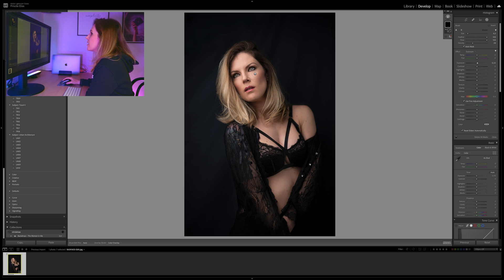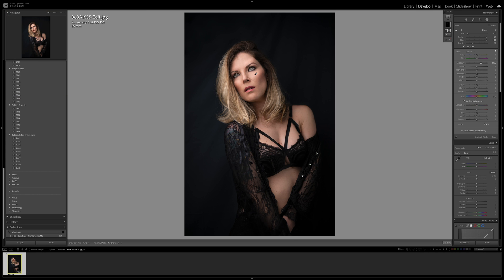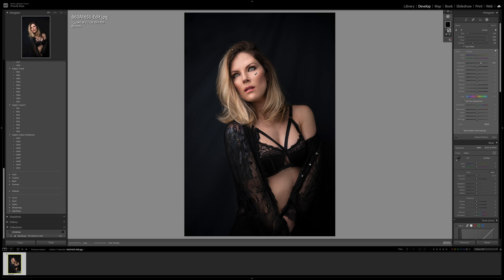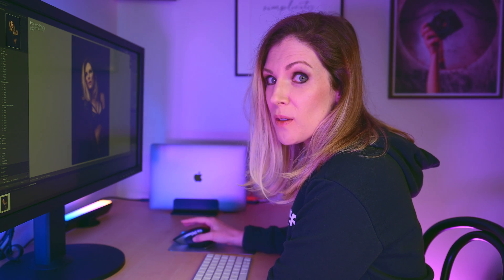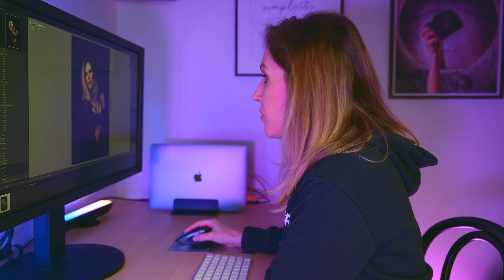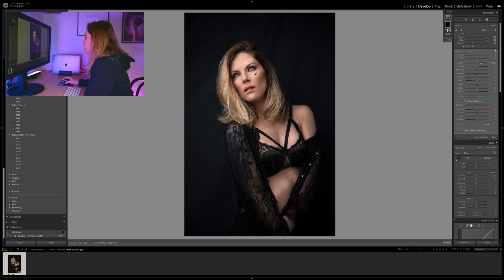We'll start making the areas of the photo I want to be brighter, brighter. This is too little, so let's increase this. Now from the start I'll tell you I prefer to work with this in Photoshop and you'll see why in a minute, but in case you only work with Lightroom and you prefer to work with Lightroom, it's alright too. So I'm first working on the highlights, making everything I want to look brighter.